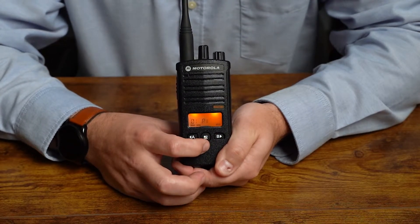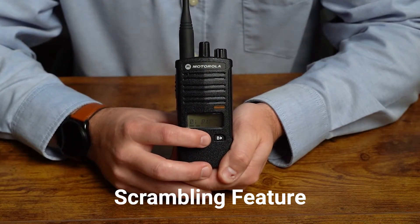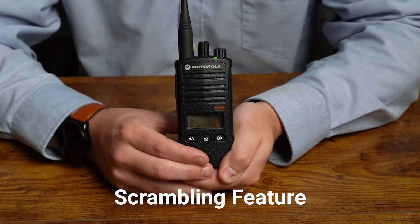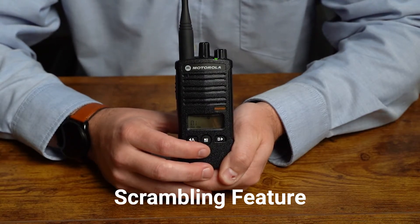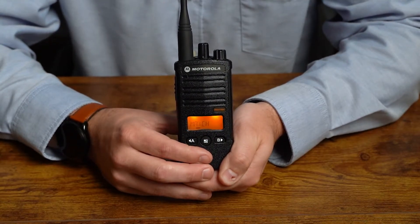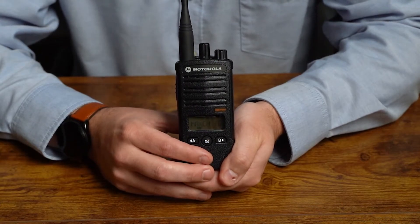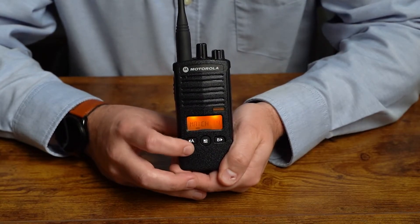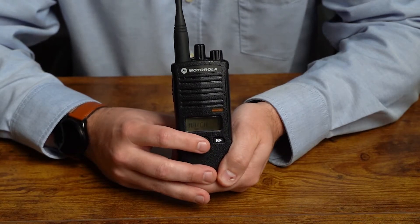Our next setting is the scrambling feature. If we tap the menu button, it will show scrambling — by default it's zero. This is a rarely used setting, so most of the time we're just going to bypass it and move on. The next setting is our active channels. If we tap that, it should show us that we have 16 channels available. In the event that we want to remove some channels — say we want to go down to 14 — we can press the down button twice and we'll have fewer active channels.